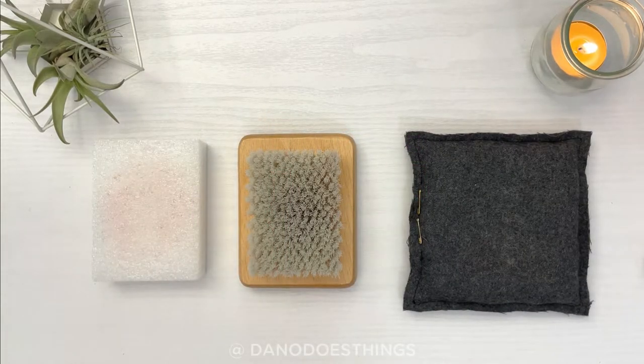After you have a felting needle or two, the next thing you need is a felting surface. This will be used to support the piece you are creating and to protect yourself and your needle. There are a multitude of options, each with their own pros and cons.